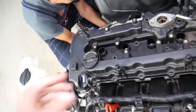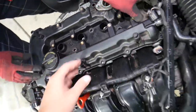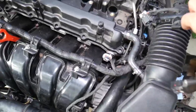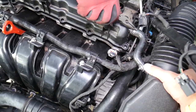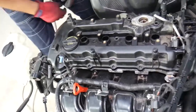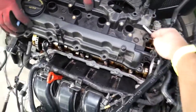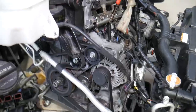Now the valve cover is ready to come off. Always inspect for anything else holding it — there's one hose for the intake air filter that goes toward the air filter hose. Disconnect that, then come in at an angle and the valve cover comes out.